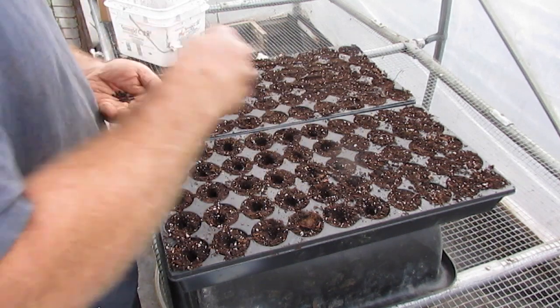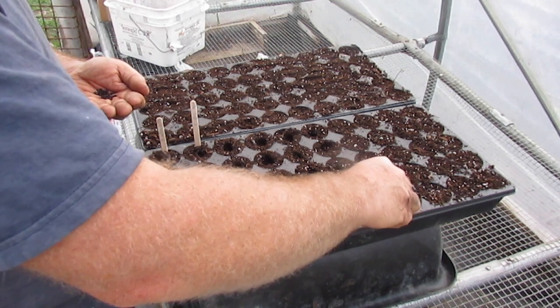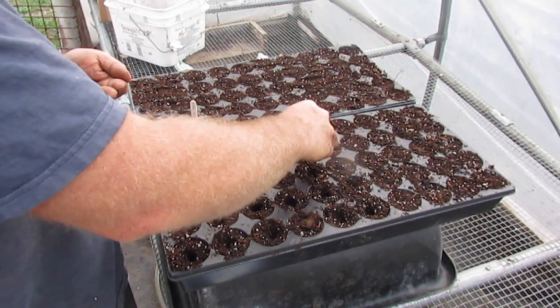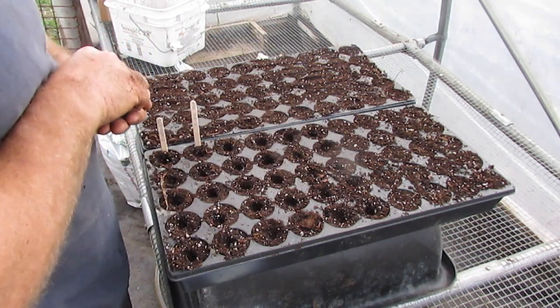Where I'm going to put two seeds is this Reed's Bushy Bloomer coming from Farmer Mike — he gave me a little bit more seed so I'm going to just double it up.